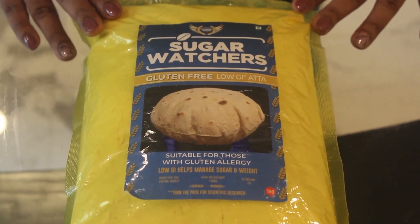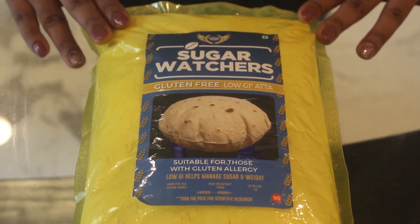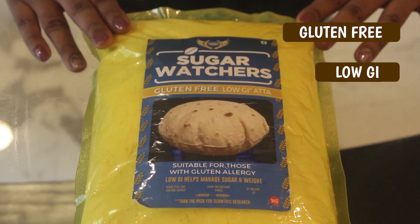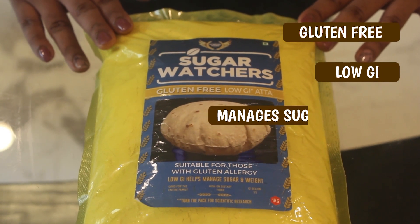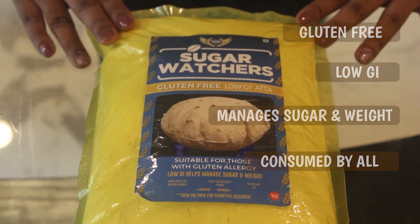Today we are going to make Tortilla Wrap using Sugar Watcher's Low GI Hata. It is one of the country's pure gluten free Low GI Hata. It helps to maintain sugar and weight and can be consumed by everyone. So let's start making the Tortilla Wrap.